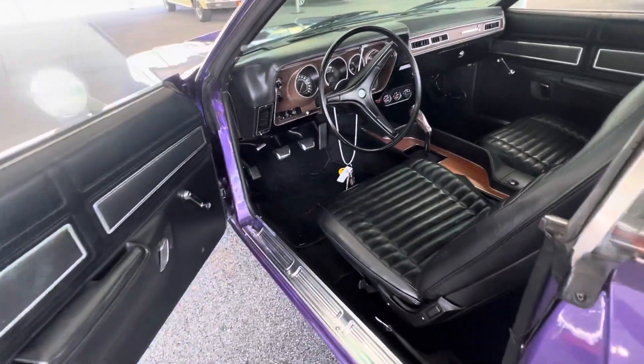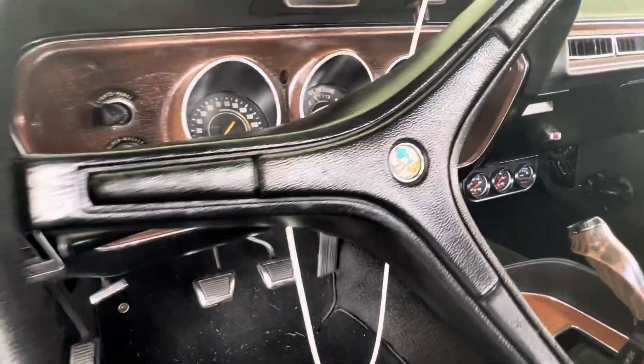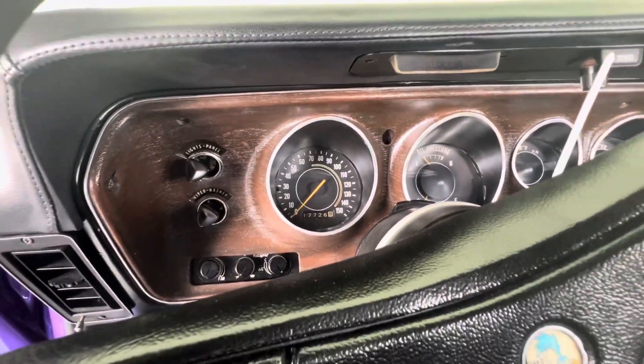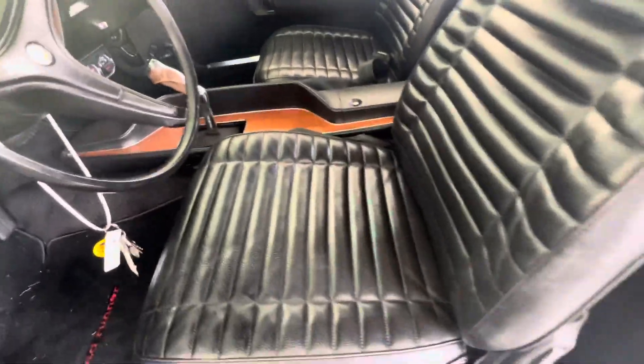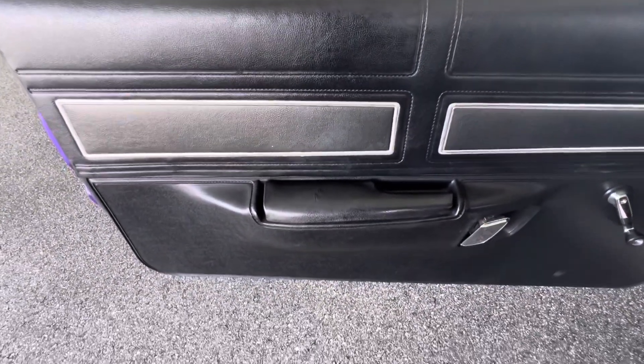This car shows pretty well. Love the old pistol grip. Looks like it's been turned over. Mileage and interior is pretty nice. Looks like it's had an interior kit put on it, but the door trim panels are original. Looking at these with the patina that's on them.